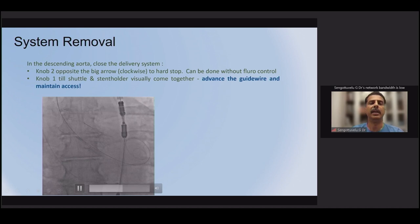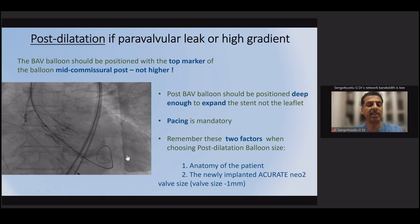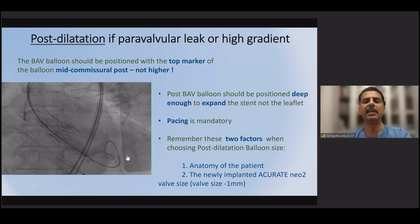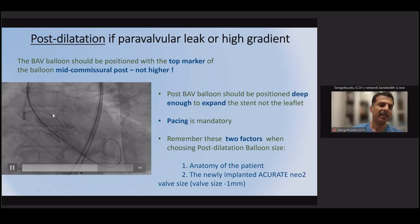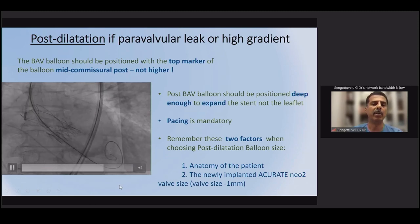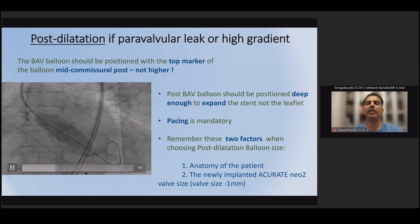After valve deployment, perform an aortogram with the pigtail kept above the stabilization arches, confirming wire position, and assess for paravalvular leak. If balloon post-dilatation is required, use the same balloon as pre-dilatation — do not upsize. The balloon should be less than 1 mm larger than the valve size. Position the balloon so the proximal marker is at the commissural tab level to avoid going too high, targeting only stent expansion. Maintain wire position and deliver post-dilatation.